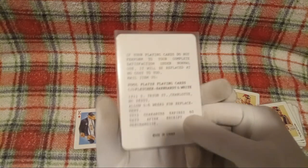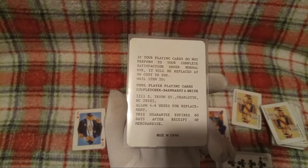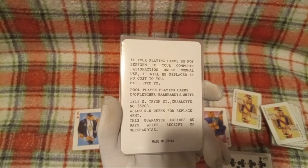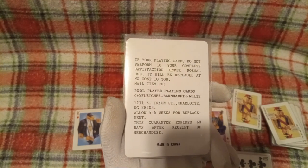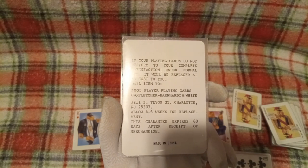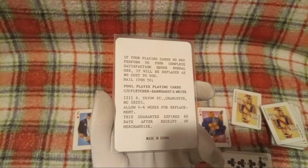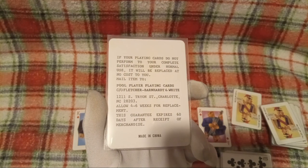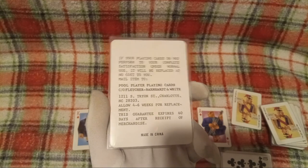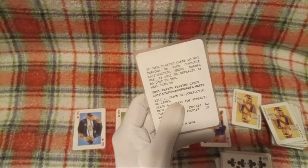Fourth card stack. Then this here — this is not really a card, but: 'If your playing cards do not perform to your complete satisfaction under normal use, it will be replaced at no cost for you. Mail item to Pool Player Playing Cards, C.O. Fletcher, Bernards and White. Allow four to six weeks for replacement. This guarantee expires 60 days after receipt of merchandise.' Guys, I think this might be expired. But it's a good thing I'm satisfied, because if I wasn't, I would not be getting a replacement, that's for sure.